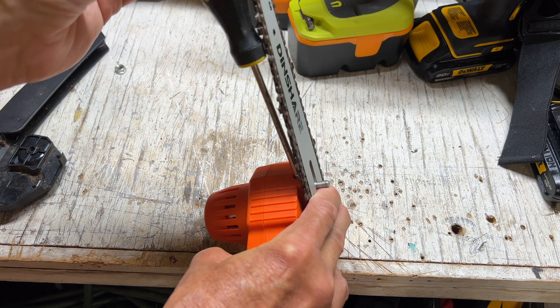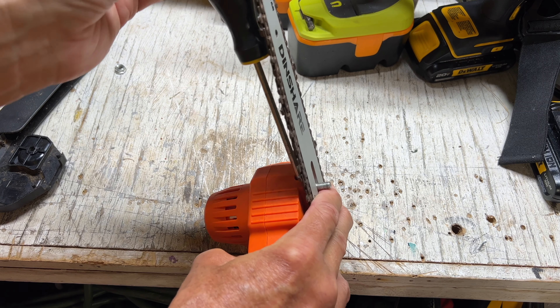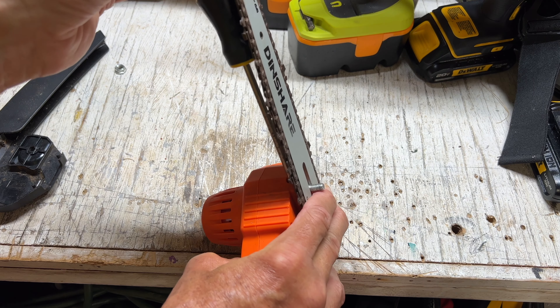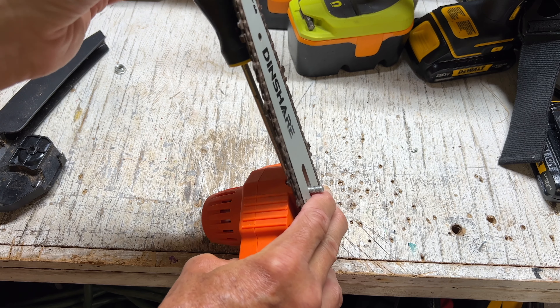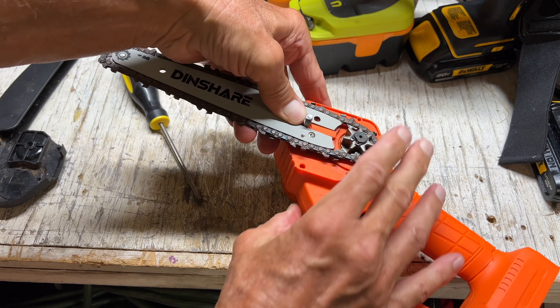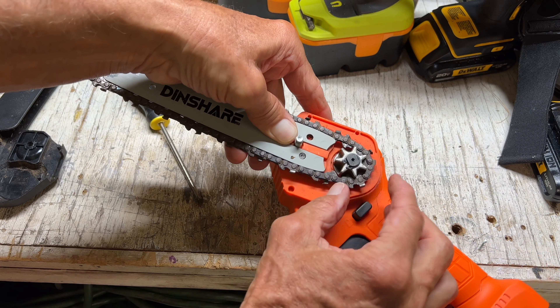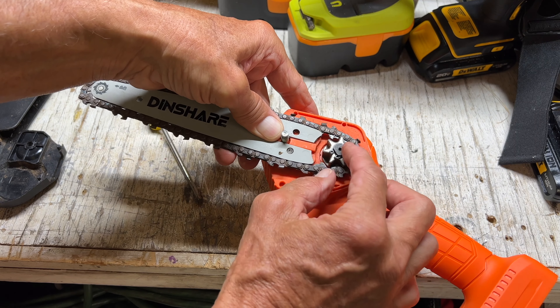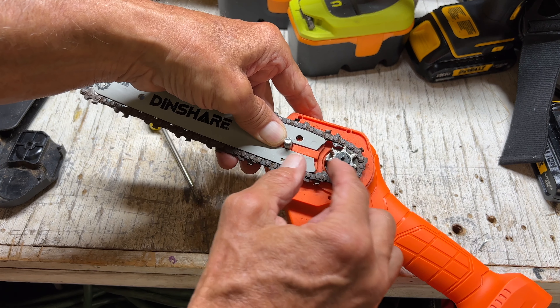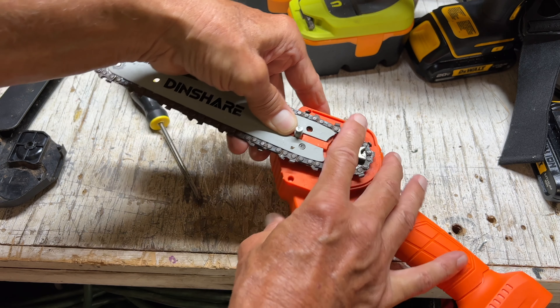I can feel it pulling in. I'm going to tighten it — I might over-tighten it for right now just to lock her down. Now we're on there nice and tight. You want to look here and make sure that these little pieces are caught inside there. You can see there it is — it's going to rotate this direction and it's going to pull the chain around.